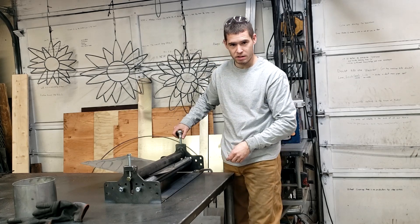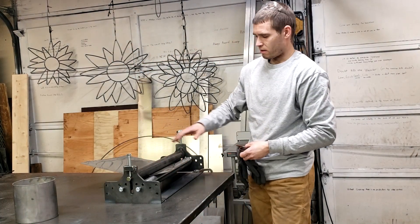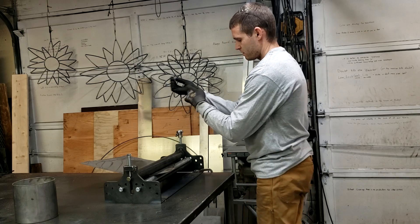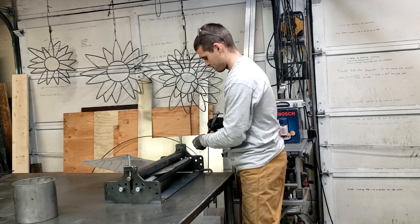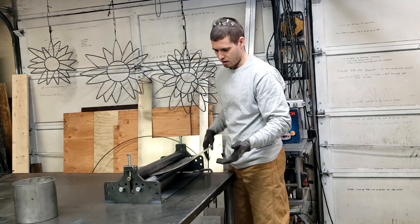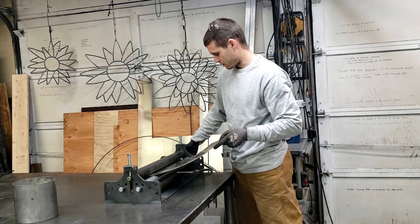I'm going to go quite a bit tighter on this side. One of the difficult things of rolling a cone is that the rollers are intended for it to roll straight through, and in order to get the cone effect you have to kind of slide it — and it's not going to want to slide. Because there's not that much pressure on it, I can slide it like that.